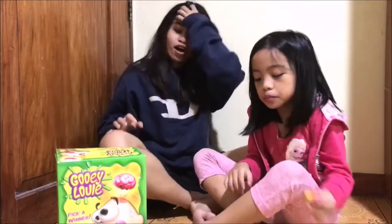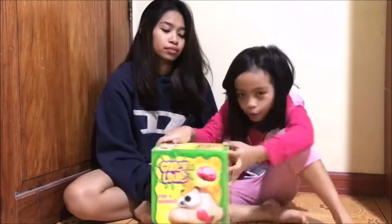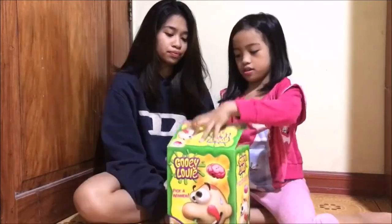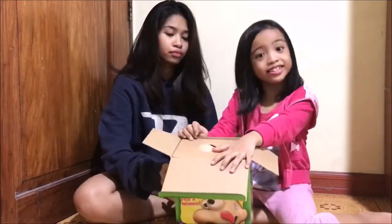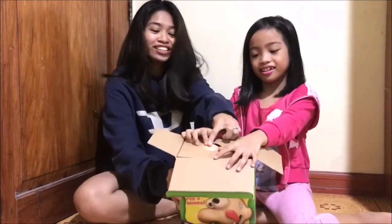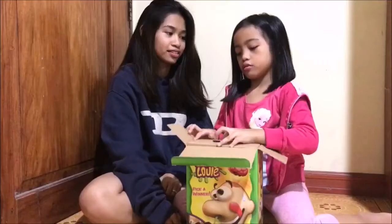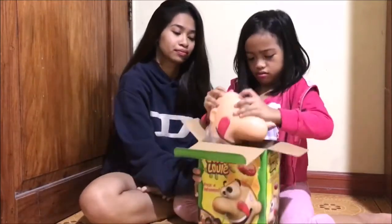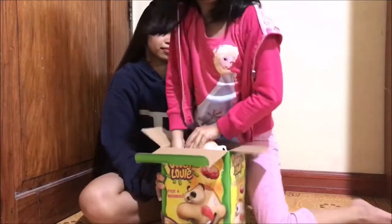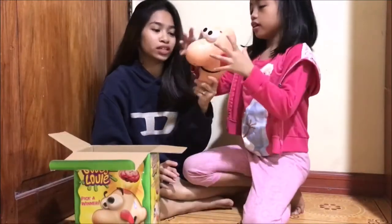Okay, so what we're going to do is start to open the Gooey Louie. So what are you going to see when you open the box? It's just the hair. If you see a head, I think that's right. It's super hard. This is the head — the head of Mr. Gooey Louie.